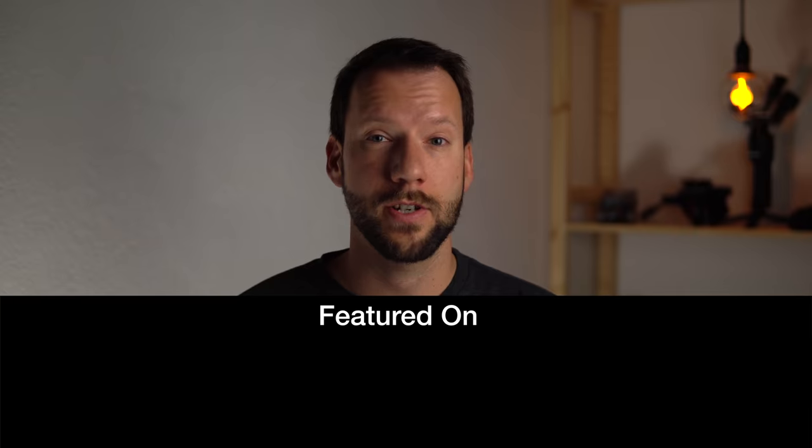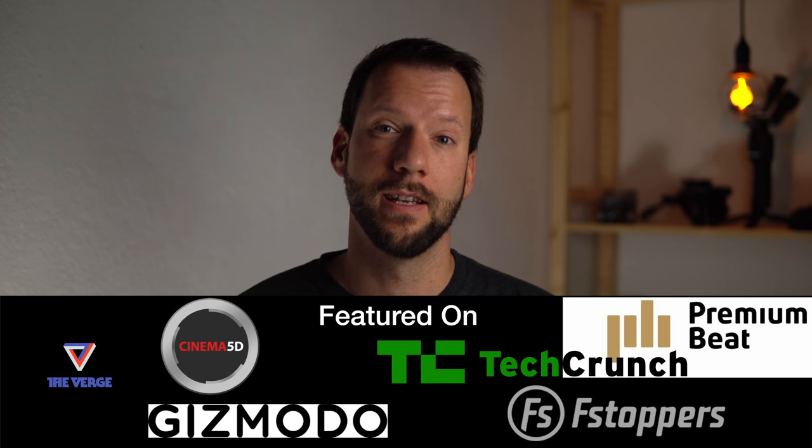Hey, if we're meeting for the first time, I'm Felix with QuadcopterGuide. On this channel I help you get the most out of your drones and other filmmaking gear, but the blog, QuadcopterGuide.com, actually started as a drone rumor blog back in the day. So I'm kind of partial to these kinds of videos and articles.